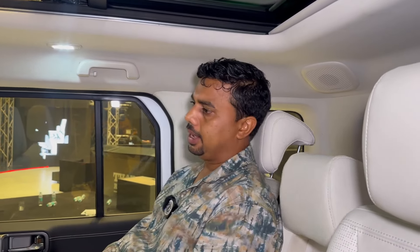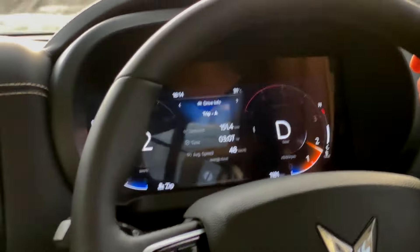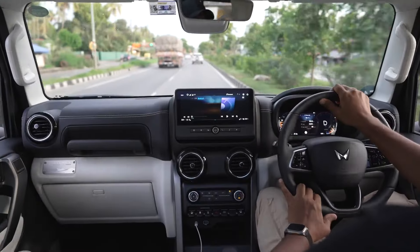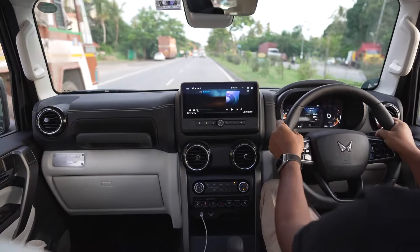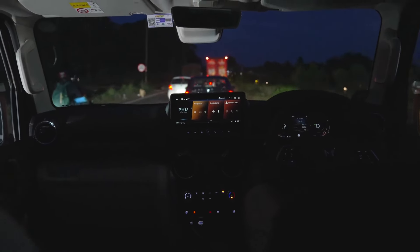Looking at the interior space, the headroom is generous even with the panoramic sunroof. You can fold the rear seats to see the extra boot space. The thigh support is very decent. It's a tall SUV, and from the driver's position you feel like you are in a proper off-road SUV.